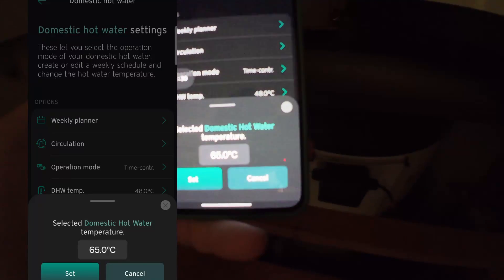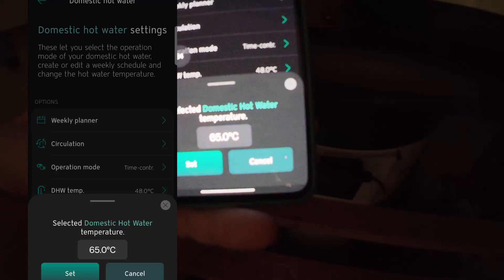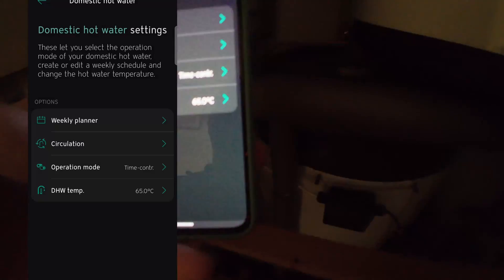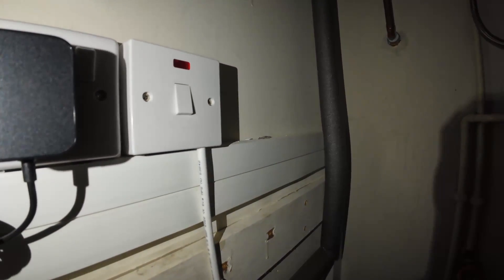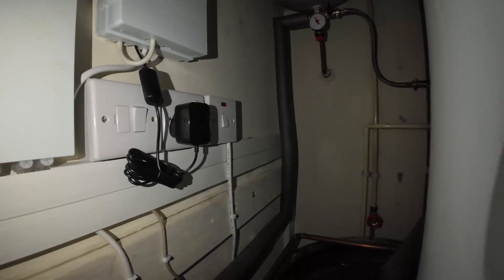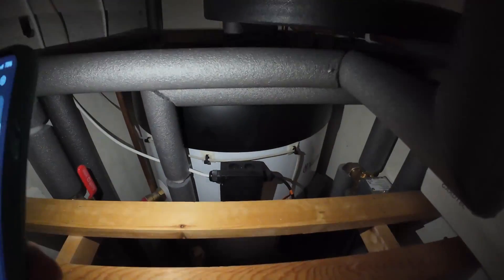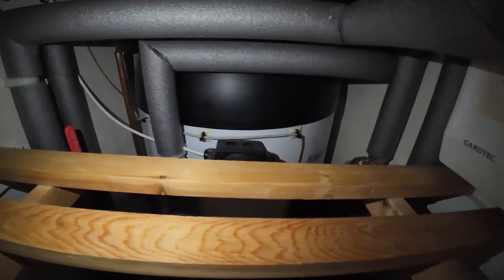The concern was: can it get to 55 degrees? Well, let's not set it to 55 or even 60 — let's set it to 65 degrees and see what happens. I've turned off the immersion element switch, so any heating done right now is not from the immersion — this is all being done by the heat pump. Can it reach 65 without any assistance?